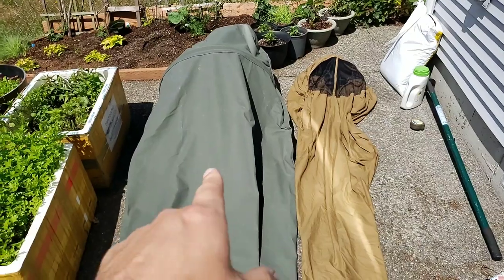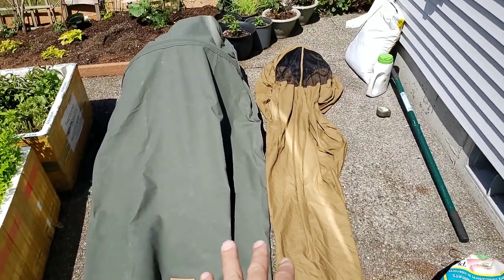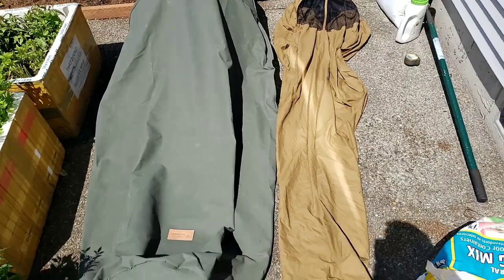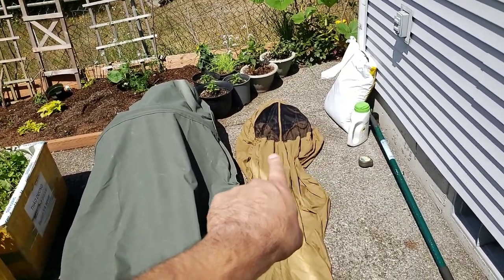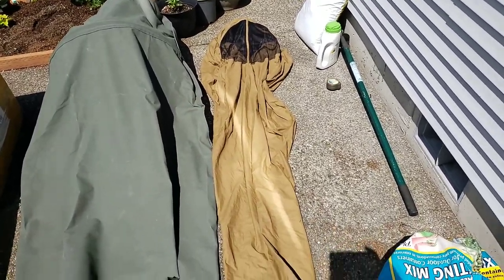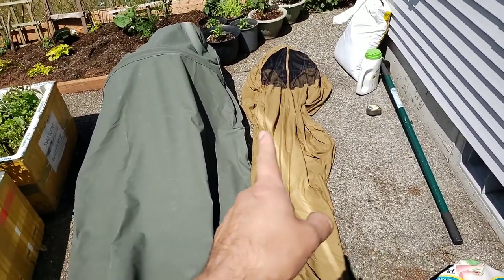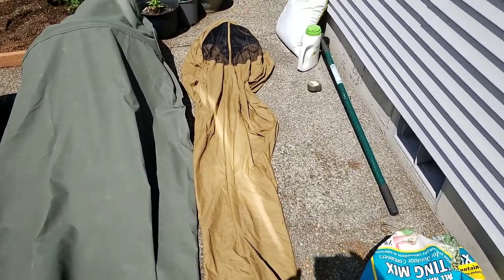Something happened with UPS where they couldn't get this to me until today when I'm recording, so I couldn't show you the difference between three of them. Now I have two that I own. On the right is a USMC bivvy. The main reason I bought this is that you've got a bug net there, so if it's not raining you can open that up, bugs don't come in and bite your face, and it allows it to breathe — because when you're talking about Gore-Tex or nylon, they don't breathe at all.